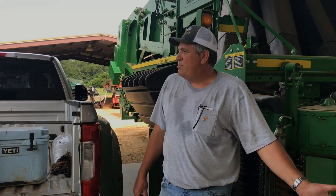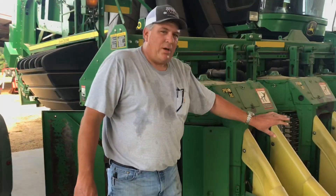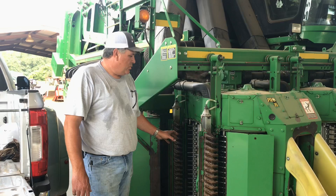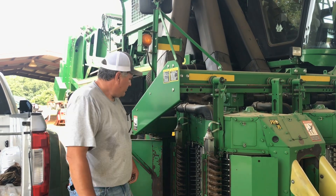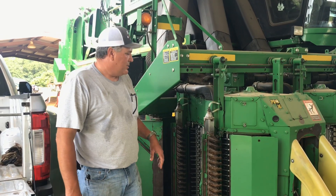Typically, sixty-five percent of the cotton is picked with all the spindles on the front drum. The back basically cleans up what the front misses. So we want all of our best, newest stuff on the front of the machine, and all of our older stuff we'll squeeze another year or so out of on the back of the machine where it's not having to work as hard.